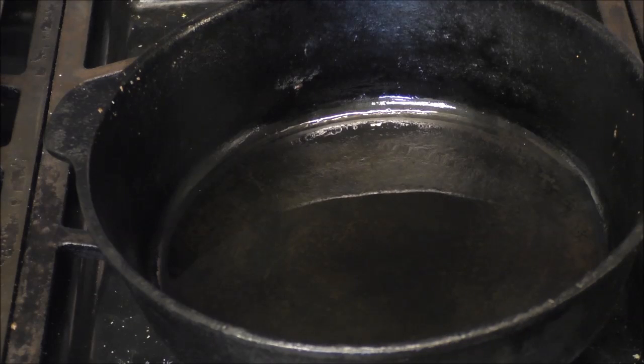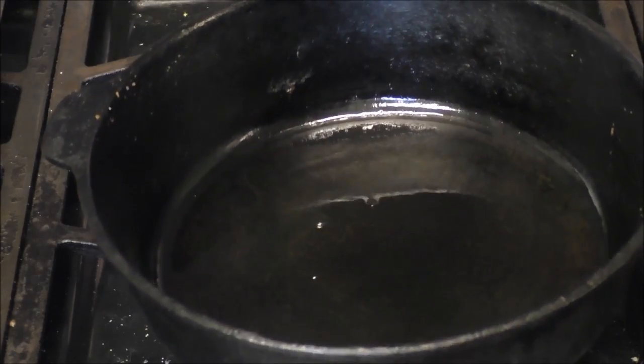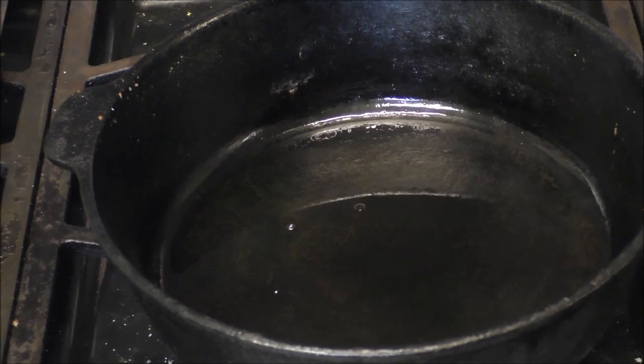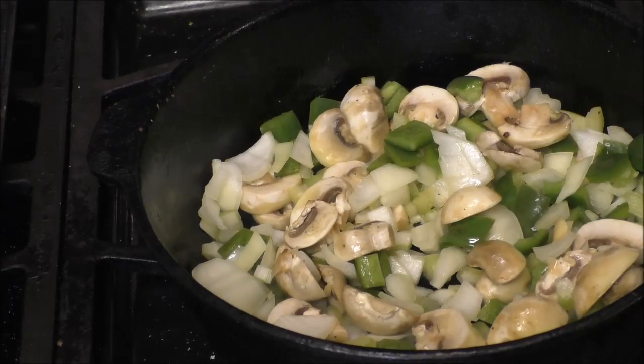My Italian friends tell me that we don't use enough olive oil in our food, so this is all olive oil. We're gonna sauté the veggies in it — here's some bell peppers, onions, mushrooms, and celery sautéing in the pan.